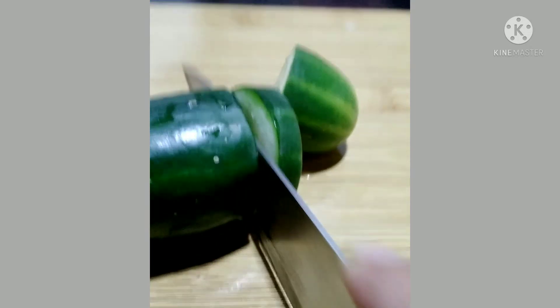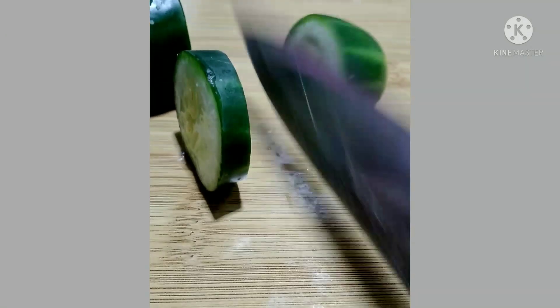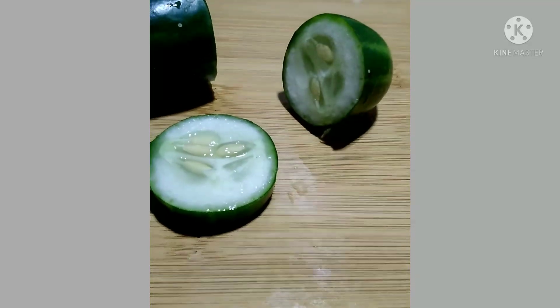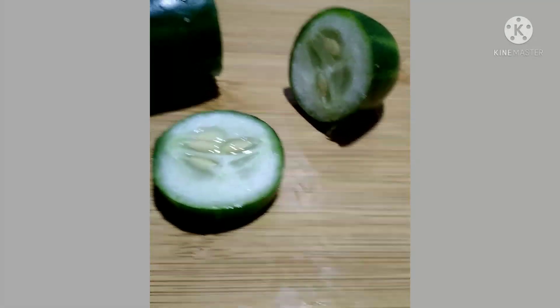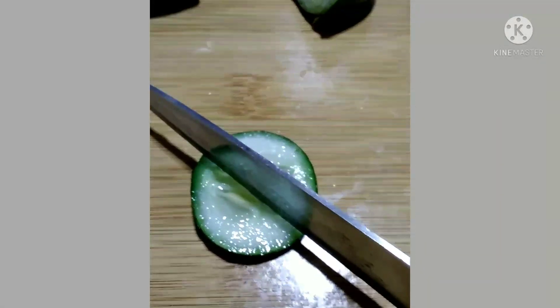Cut one slice. It is important to make sure that the cucumber is clean before applying it to the eyelids to minimize the risk of eye infections. However, if a person is allergic to cucumber, they should avoid putting cucumbers on their eyes.